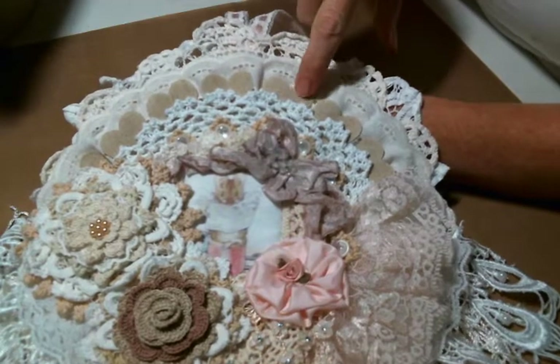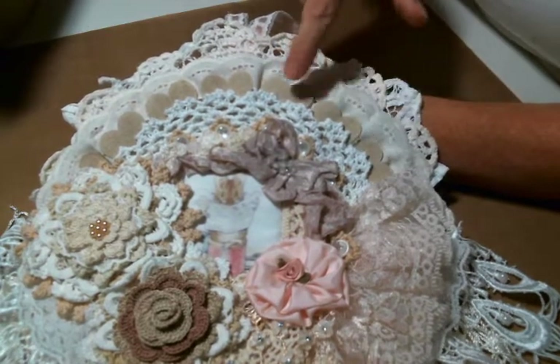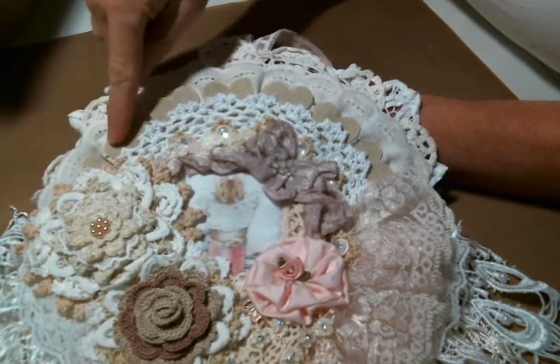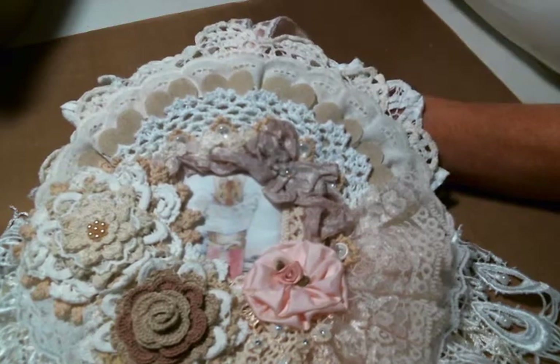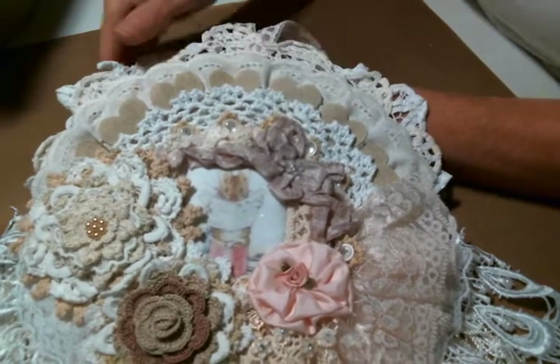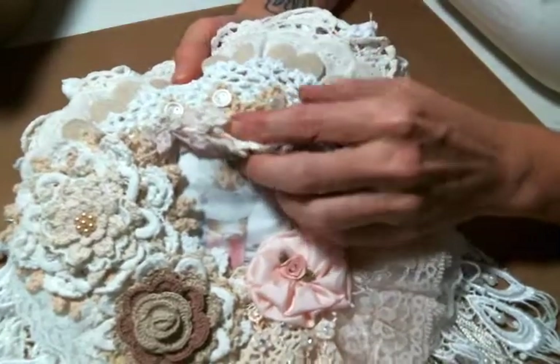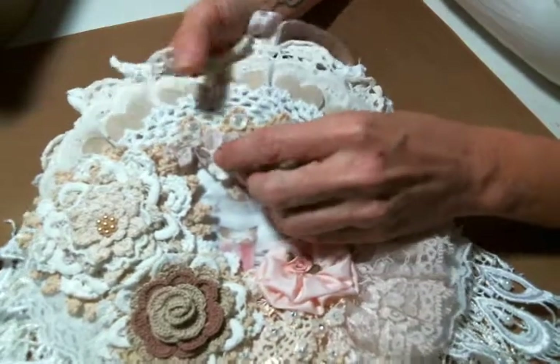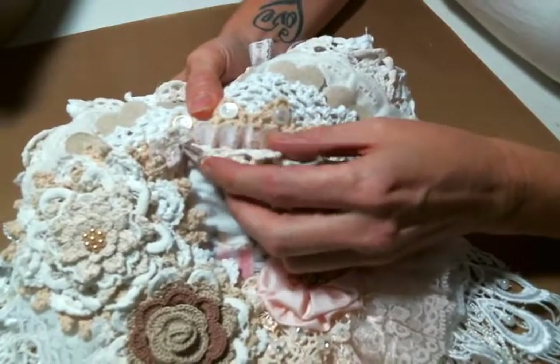These are actually little hearts — little burlap hearts that I had bought at Hobby Lobby that I had left over from a previous project. I just tucked them in and thought that it was super cute. And then I added actually another doily. There's so many doilies on here. I added another doily right here that I added buttons to.